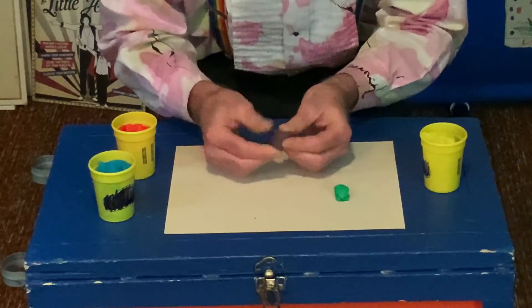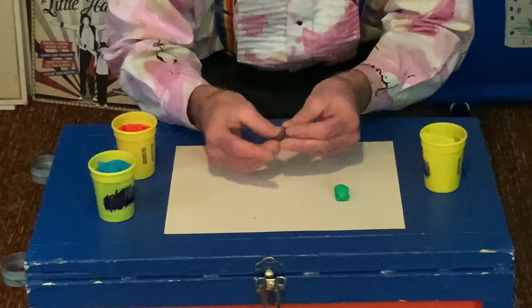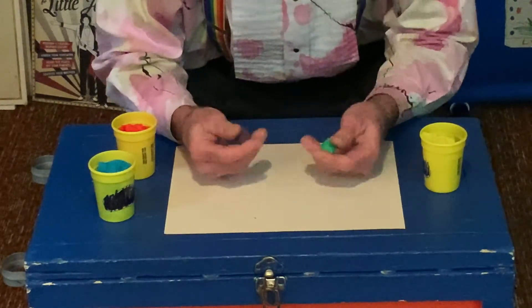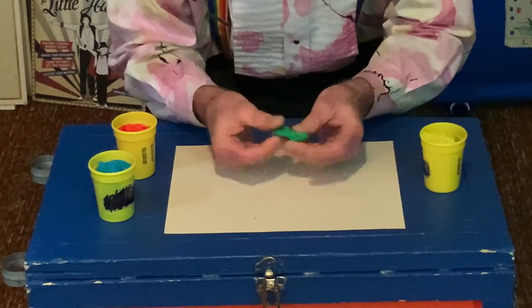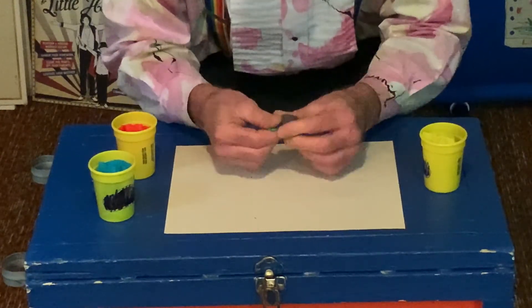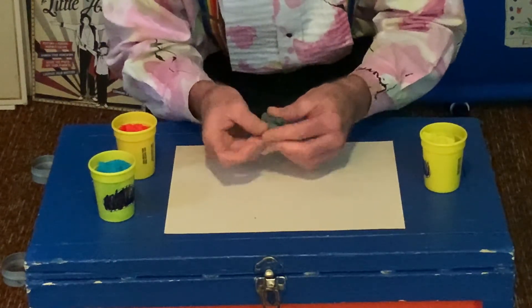Oh, look at that, we've got some purple. I wonder what colors you could make. Isn't this fun? I love playing with clay. What happens if we put these two together? Just let's find out what color we can get. It's turning kind of greenish brown, kind of brown.